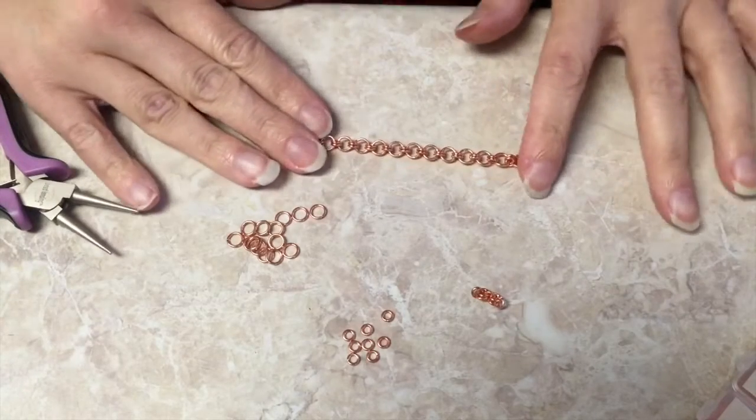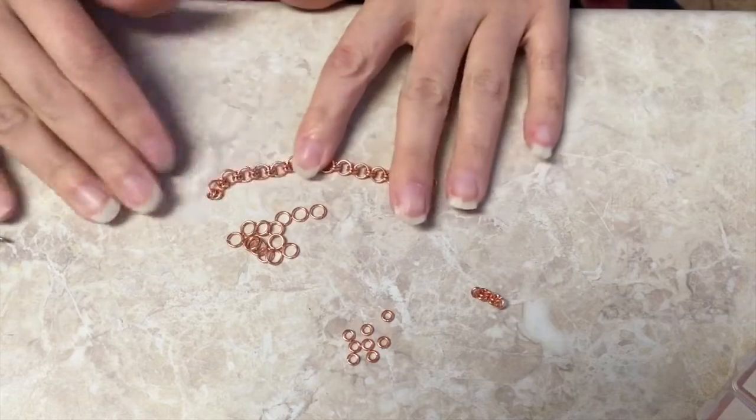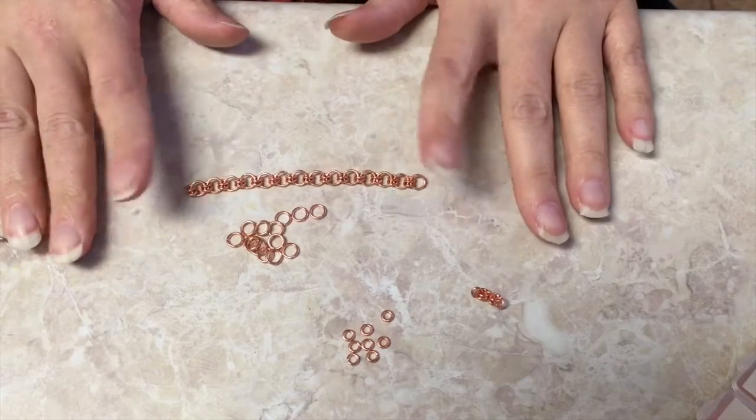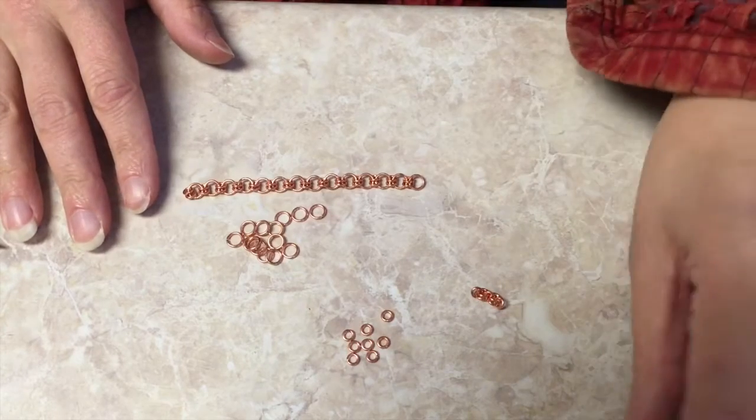Hello everybody and welcome to my YouTube channel, Art Classes My Way. Today we are going to be working on chains, and let me know if there are different kinds of chains that you would like to learn about.